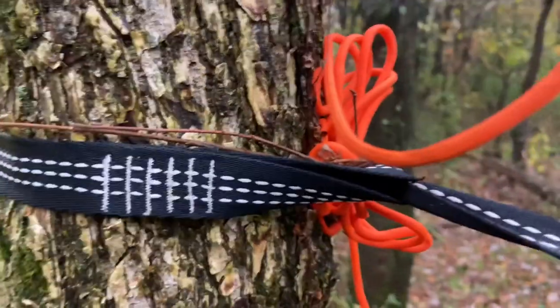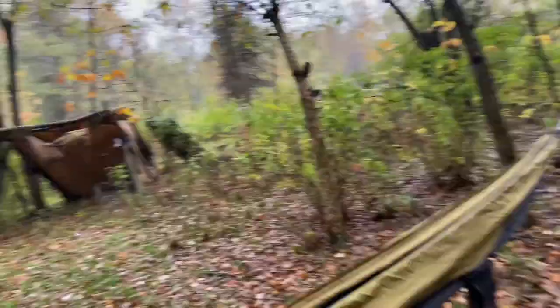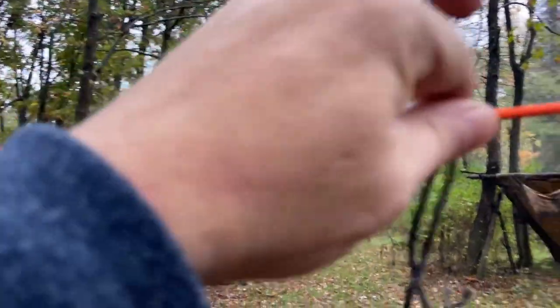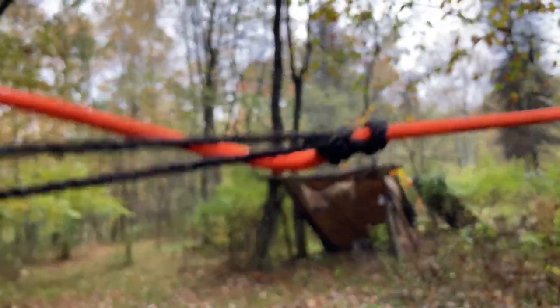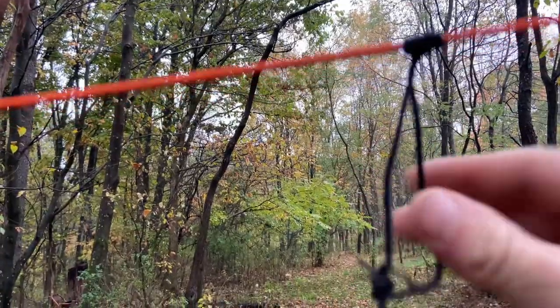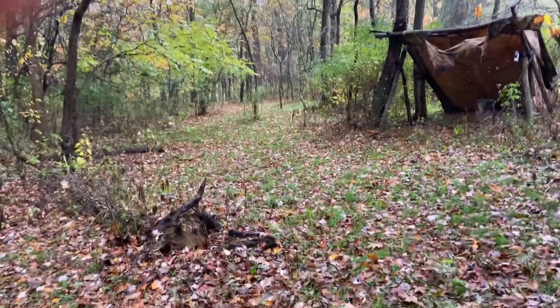I just leave it there, then hank up the rest of my line and stick it in my tree strap so it's out of the way. Now I have a nice rigid ridgeline. On this ridgeline, I already have what are called prussic loops. They slide back and forth when you're pulling on them like this, but once you put tension on them, they won't move — and that's what we want for our tarp.